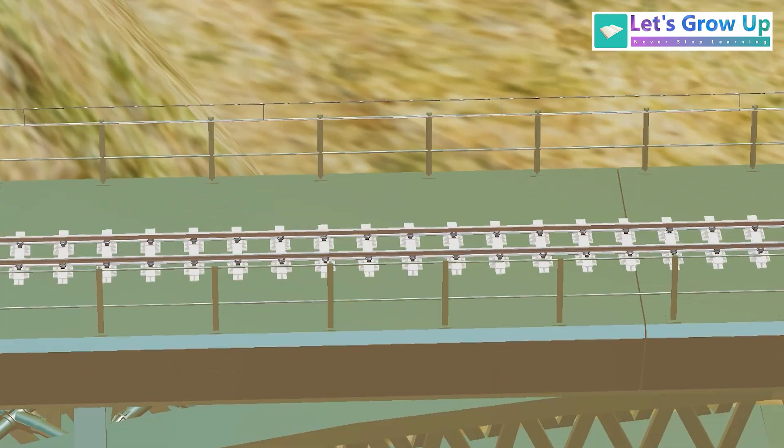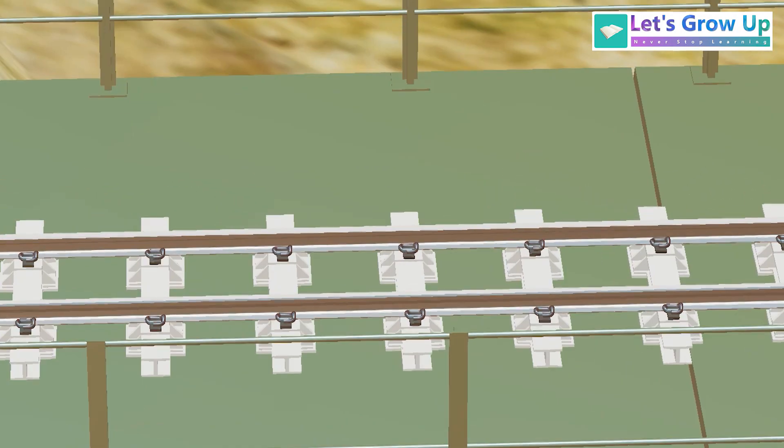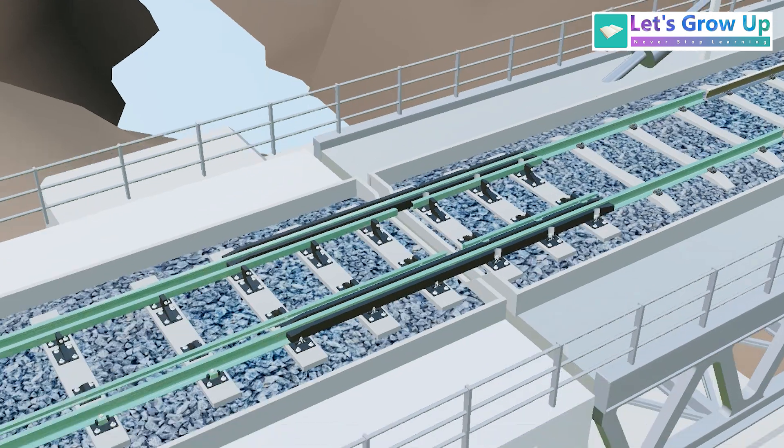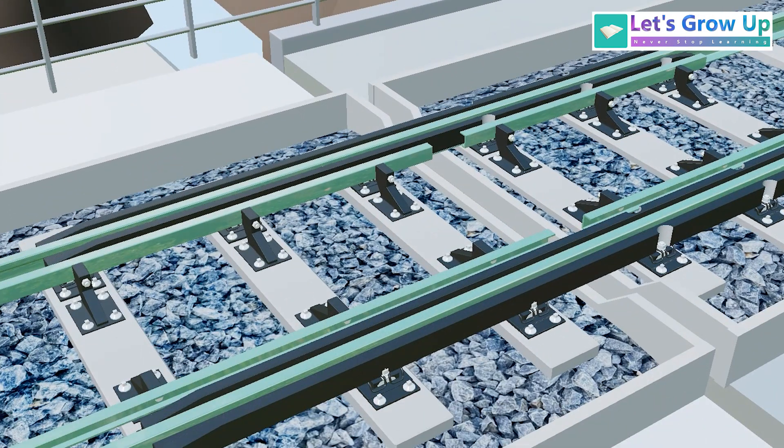The Chinab bridge uses a ballastless railway track structure. On the Anji railway bridge you will see the ballasted track, but with a special track design.